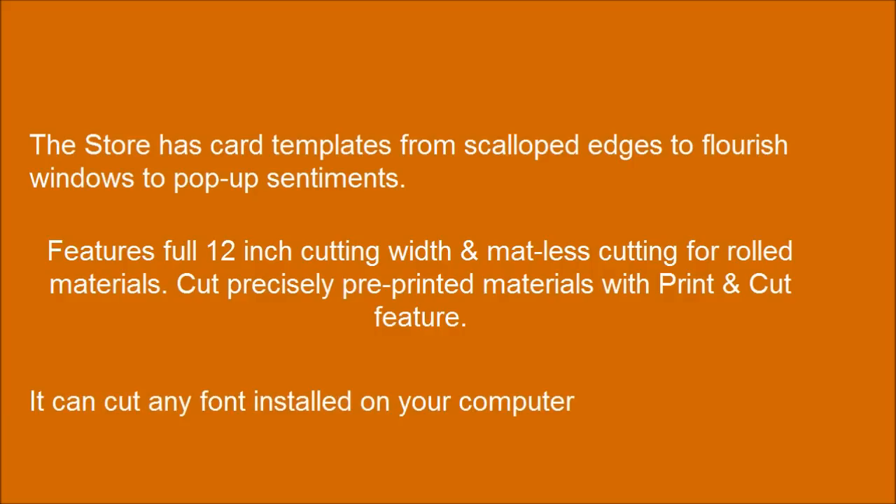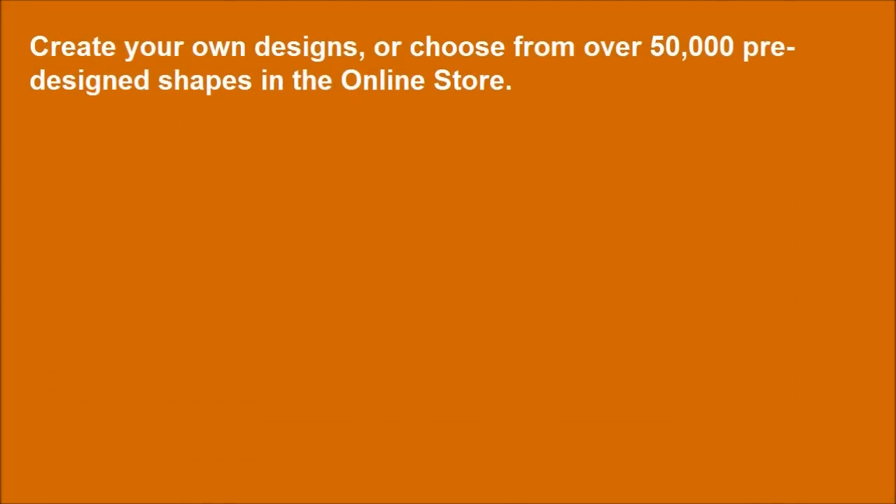It can cut any font installed on your computer. Create your own designs, or choose from over 50,000 pre-designed shapes in the online store.